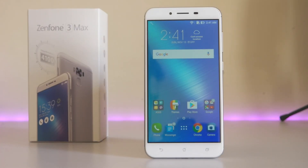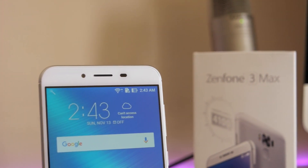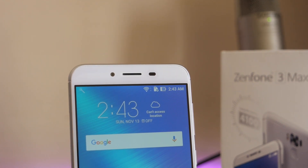On the front we have a 5.5-inch Full HD IPS display. Regarding gorilla glass protection — I don't really know because nothing is mentioned on their website, so I'm not sure if there is any gorilla glass protection on this device or not. On the top we have an earpiece with a few sensors next to it. There's also a notification LED light, which is a nice touch, and an 8MP front-facing camera which should take some decent selfies.